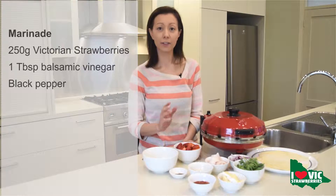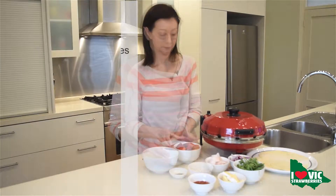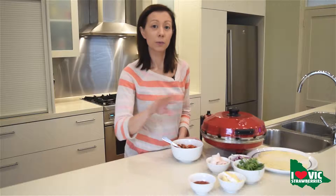Just wash them and cut them in half and we're going to marinate them now with some balsamic vinegar and black pepper. Now I'm going to pop them to the side and while they're marinating for about 10 minutes we're going to dress our pizza base with our pizza sauce.